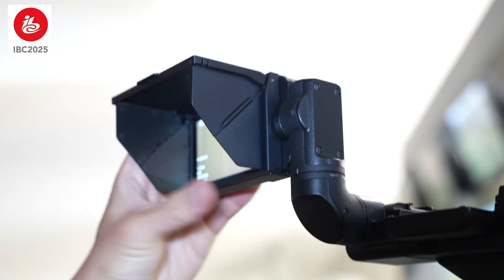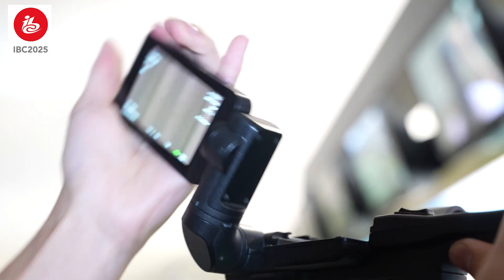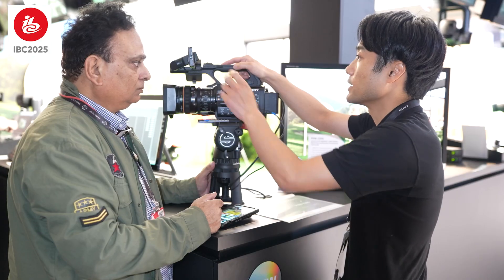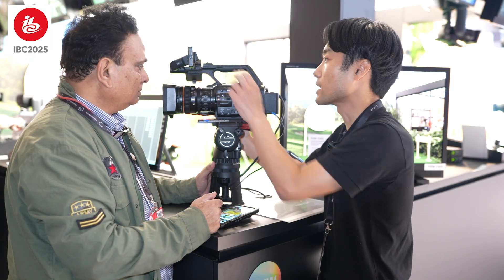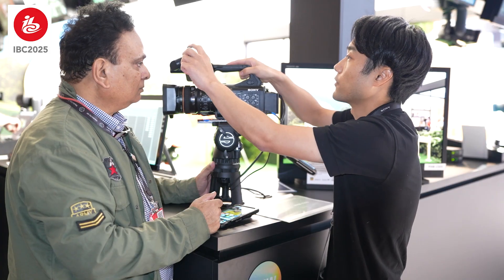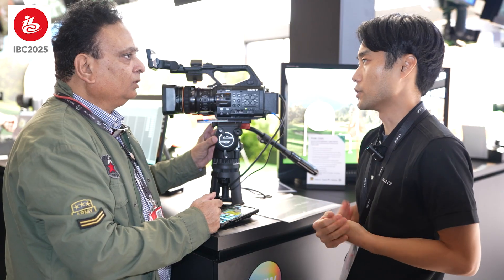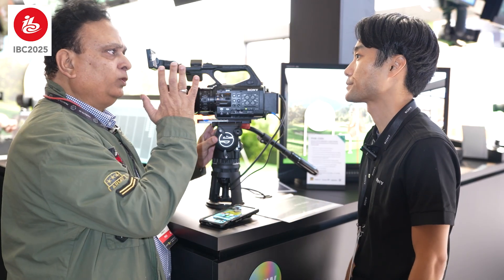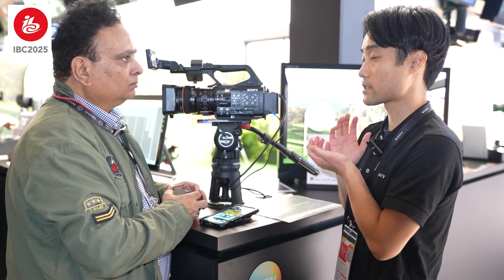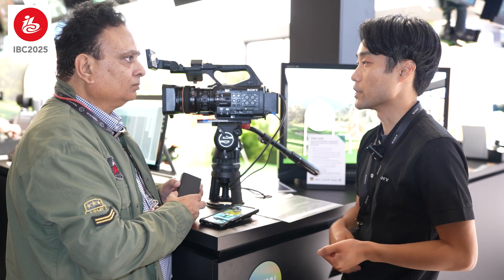A big changing point from the Z280 is this LCD arm — it's a flexible arm structure. It can be positioned near the cameraman or extended to a far position. So it's very easy to view the LCD, especially when doing handheld shooting, whether held against the chest or used as a shoulder camcorder.